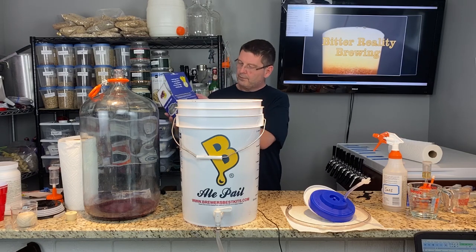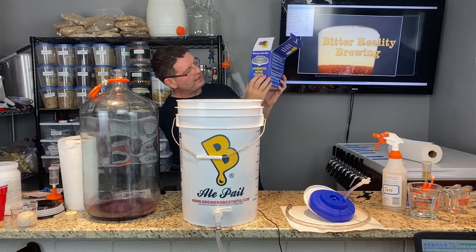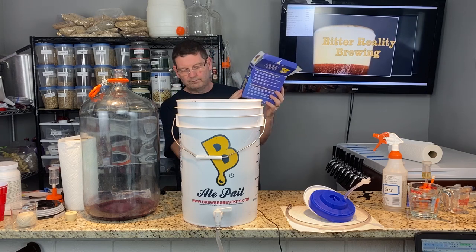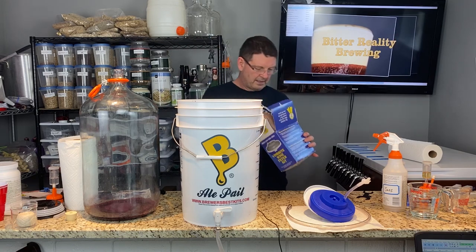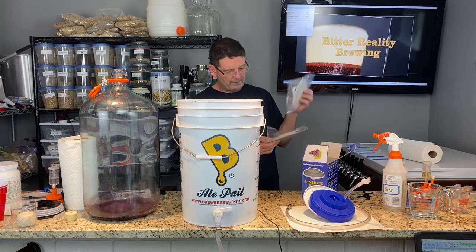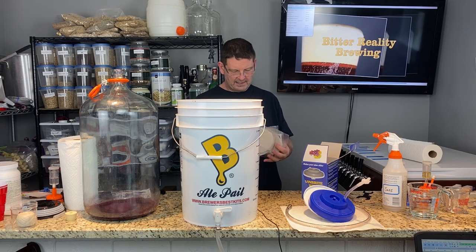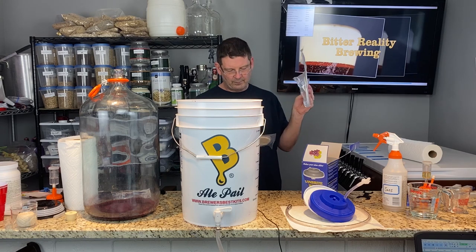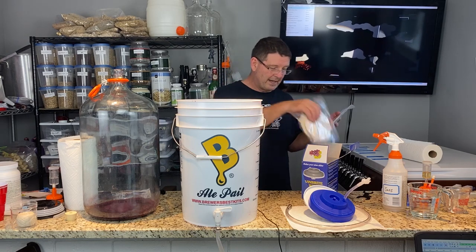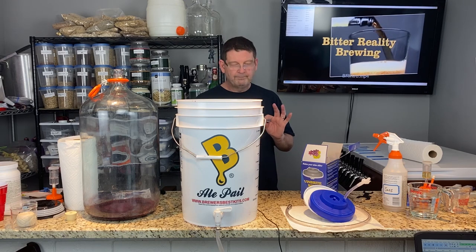We're going to filter the wine using the Vinbrite wine filter kit — less than $40 on Amazon, and beer and wine supply shops should have it for about the same price. It comes with three filter sizes: coarse at 5 microns, premium at 1 micron, and fine at half a micron. We've done the half-micron before and it was very painful — it took over an hour to filter the wine. We're going with 1 micron this time.